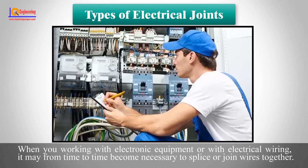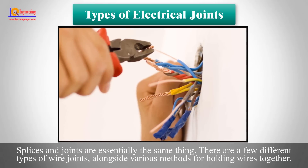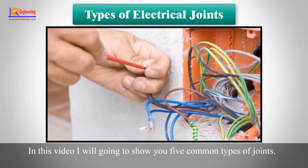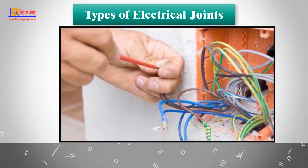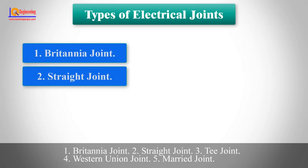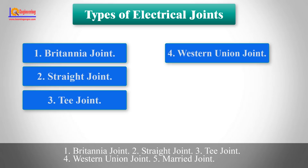When working with electronic equipment or electrical wiring, it may from time to time become necessary to splice or join wires together. Splices and joints are essentially the same thing. There are a few different types of wire joints alongside various methods for holding wires together. In this video, I will show you five common types of joints: number one, Britannia joint; number two, straight joint; number three, T joint; number four, Western Union joint; number five, married joint.